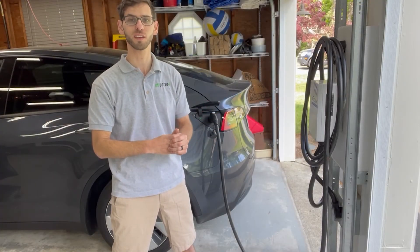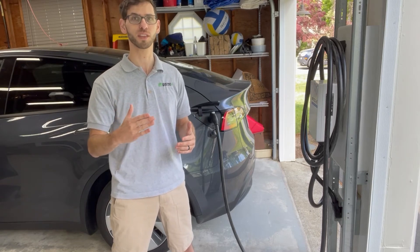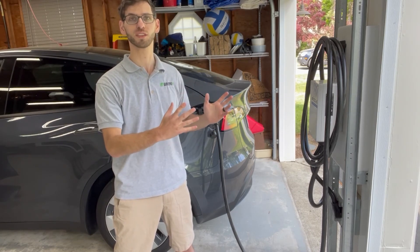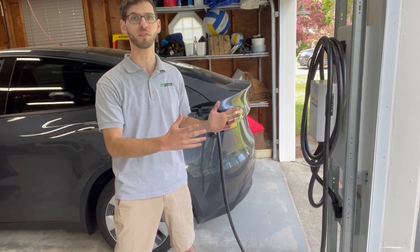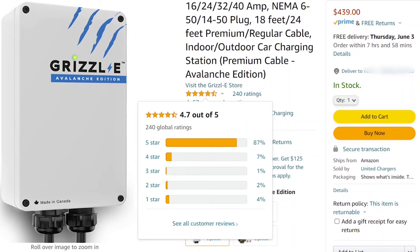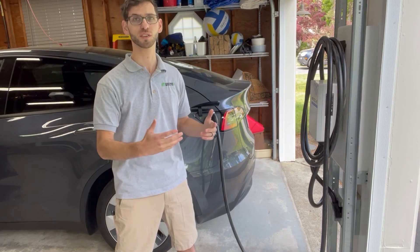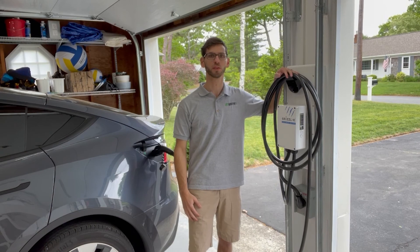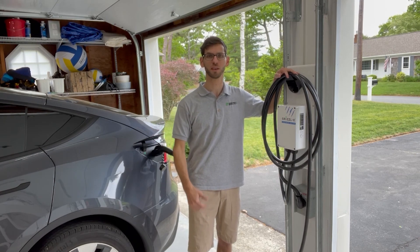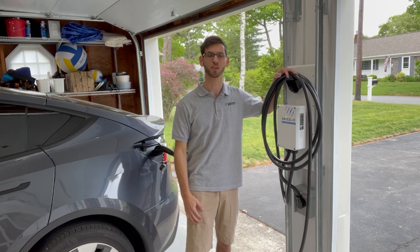This charger sells on Amazon for $439 and I think at that price it's a fantastic value. There are more expensive chargers with additional smart features, but if you're looking for a really durable, well-built charger, $439 is a great value. As of making this video it has 4.7 stars out of five based on 237 reviews, which is phenomenal — a charger that a lot of people have had a great experience with and one I feel comfortable recommending. Hopefully this video was helpful. If you have questions leave them in the comments, and please consider liking and subscribing for more electric vehicle content.